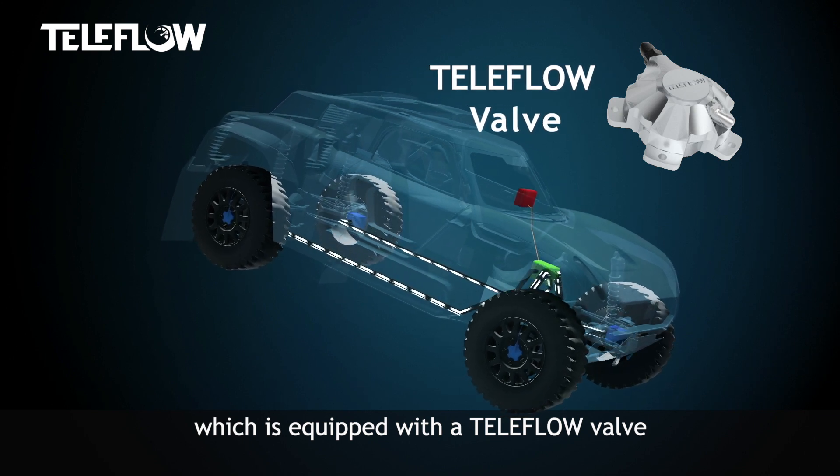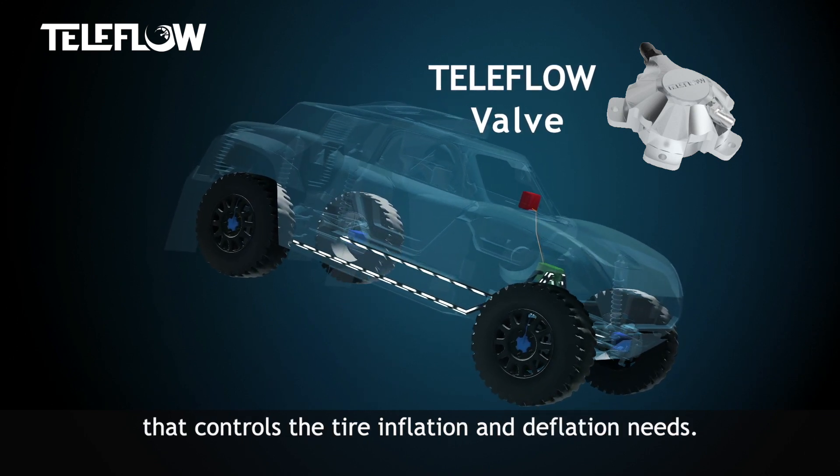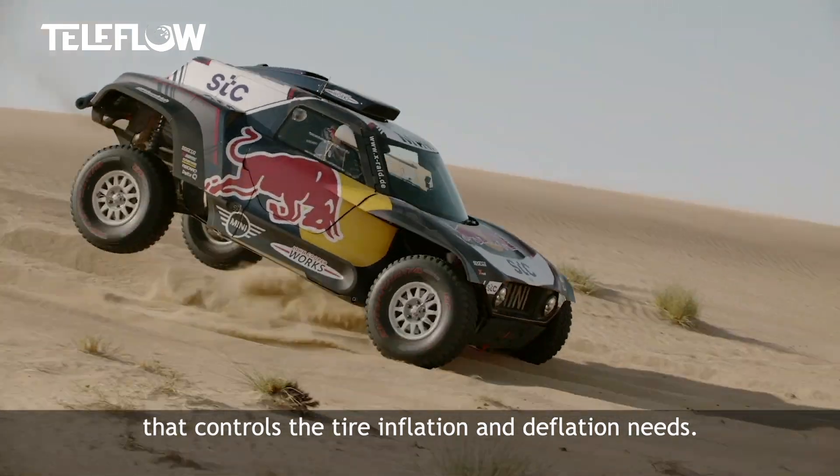Each rim is equipped with a Teleflow valve that can control whether we need to inflate or deflate the tire.